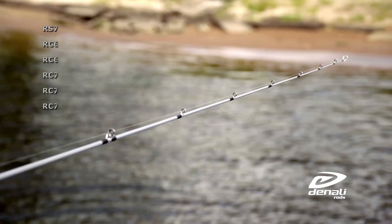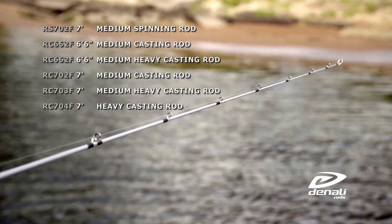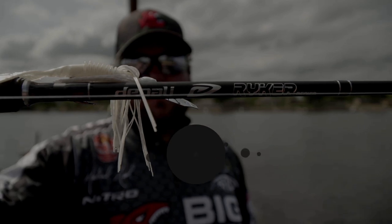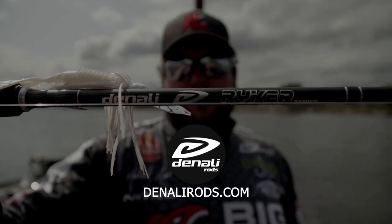The Riker Series has six rods that cover all the basics of bass fishing, with one spinning model and five casting models. If you're looking for a great rod for your budget, check out the Riker Series at DenaliRods.com.